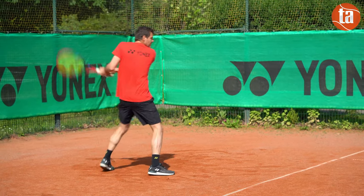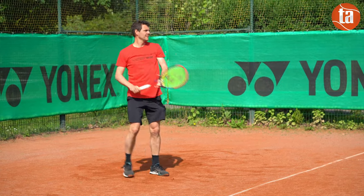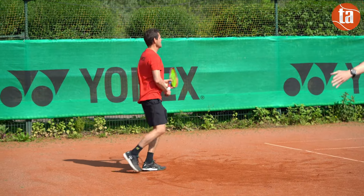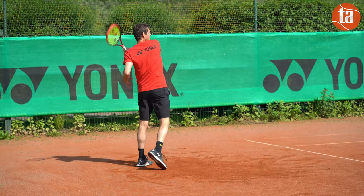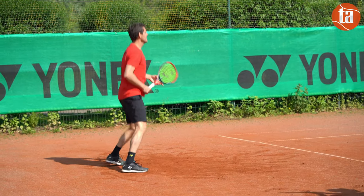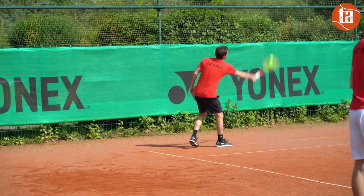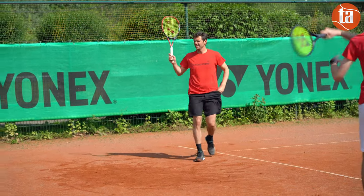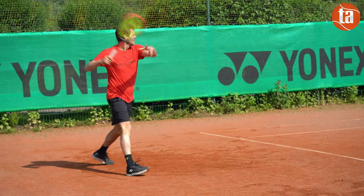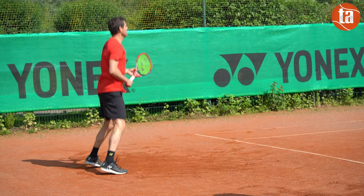Les volleys sont efficaces avec du tranchant et une précision de haut niveau. En fond de cours, on profite de sa polyvalence pour jouer relâché et varier les types de frappes. Stable, elle est peut-être un peu moins maniable que sa devancière. L'inertie mesurée était un petit peu en hausse, +7 kg par centimètre carré non cordée. Elle nous a également semblé un peu plus raide en tête de raquette avec, dans le cas des décentrages, un peu moins de confort. Les sensations sont un peu plus franches, moins feutrées, et ce malgré une rigidité mesurée en légère baisse.